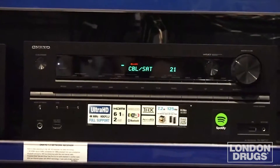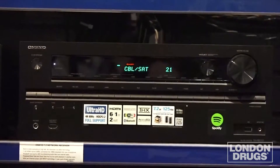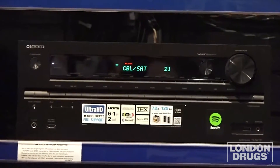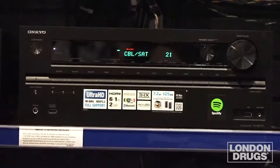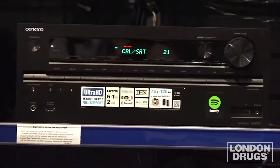Hello and welcome to London Drugs Experts. In this video we're going to show you how to calibrate your surround sound receiver using the Odyssey EQ setup, which is built in on many popular AV receivers such as Onkyo and Denon.